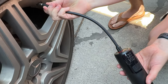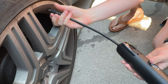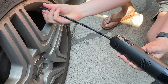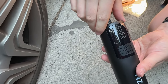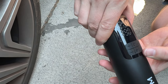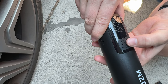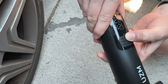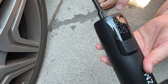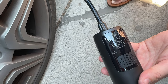Then I screw on the inflator, and once that's done it registers what the current PSI is on the car. I'm already at 42, so I'm plenty high. But let's say I want to go to 42.5 — I would start it with the power button, and it starts to inflate the tire, stopping automatically when it hits 42.5 PSI.